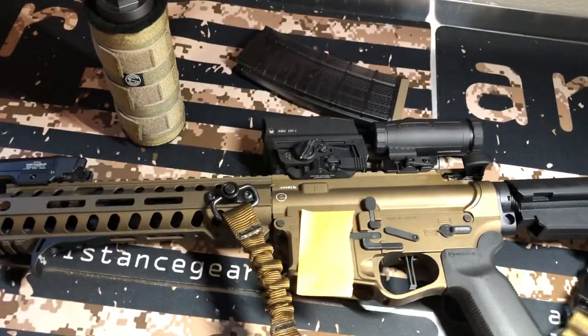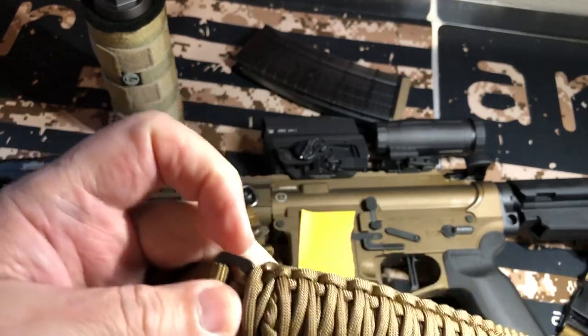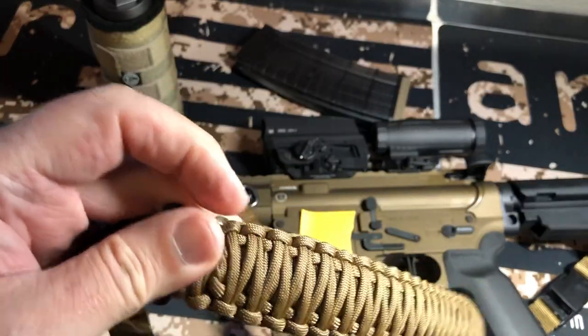I've got the Doughboy Tactical sling — it goes into a two-point or single-point configuration. I've been testing these out, bought three of them, and so far I'm liking them.